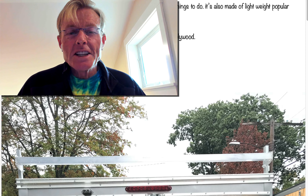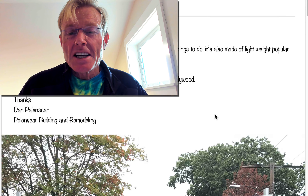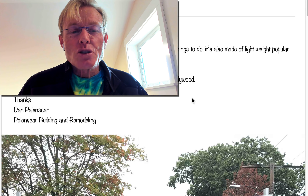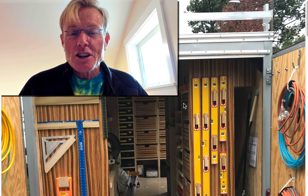I got an email from Dan Palinskar — I believe that's how you say it — of two trailers he built using the Smart Woodshop concept. He said that he used about 25 sheets of plywood for each of his two trailers, a lightweight poplar and then some zebra wood. These trailers are so beautiful that I thought I'd take a couple of minutes and show them to you.